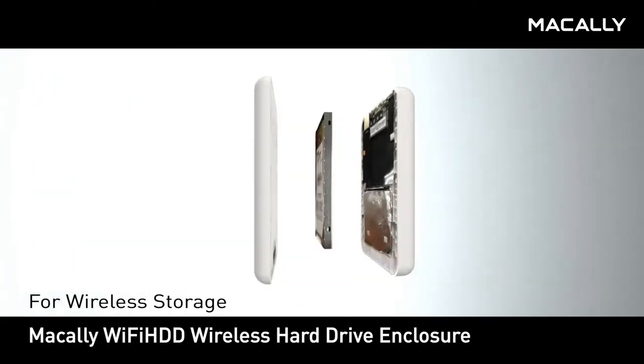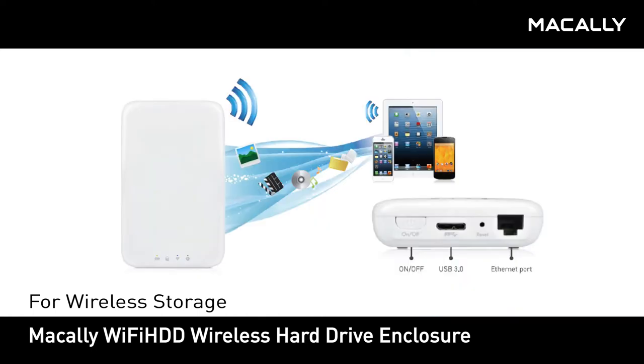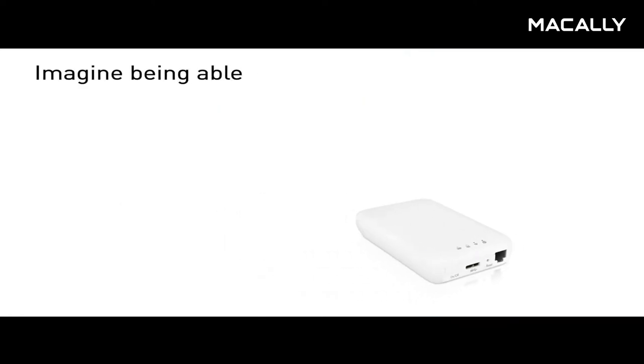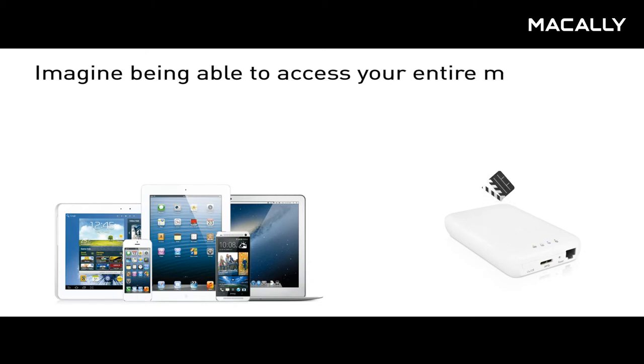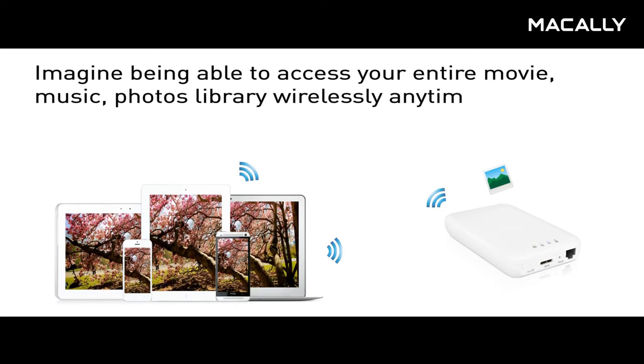Introducing the MacAli Wi-Fi HDD Wireless Hard Drive Enclosure. Imagine being able to access your entire movie, music, photo, and data library wirelessly, anytime, anywhere.